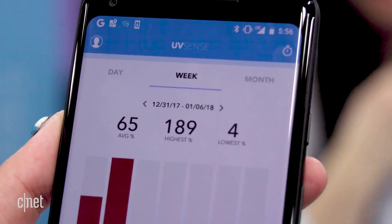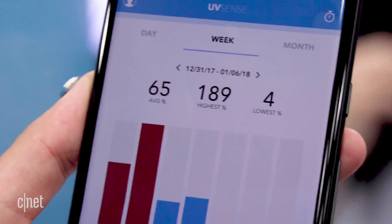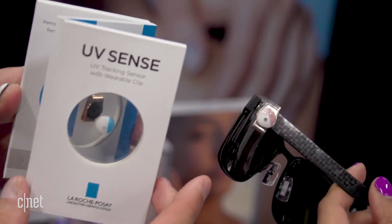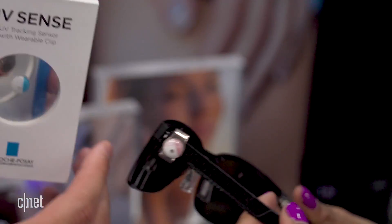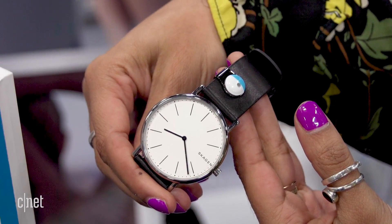The UVsense app works with iOS and Android and it automatically syncs with the sensor so you can see real-time updates on exposure trends. The sensor is reusable and re-adhesive so you can wear it for up to two weeks on your nail or just leave it on your sunglasses, your shoes, or wherever else you want to detect UV rays.